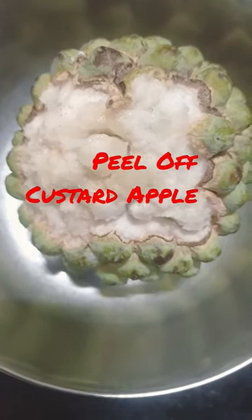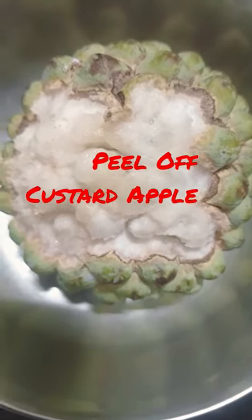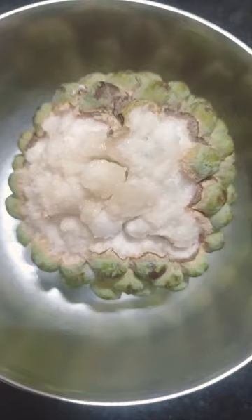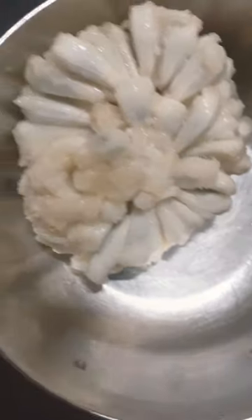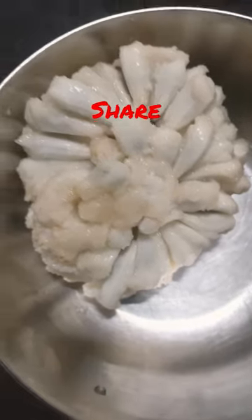Hello, welcome back again. This is custard apple, or as it's called in Marathi, Sitafara. This is how I started to peel it off. Later on I will show you how it eventually turns out after everything is done.